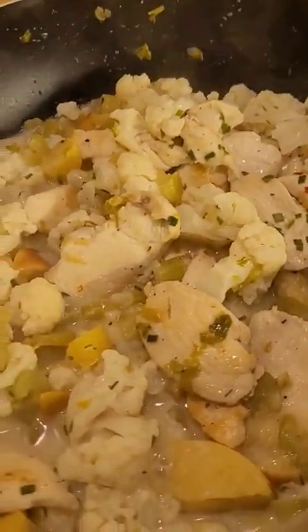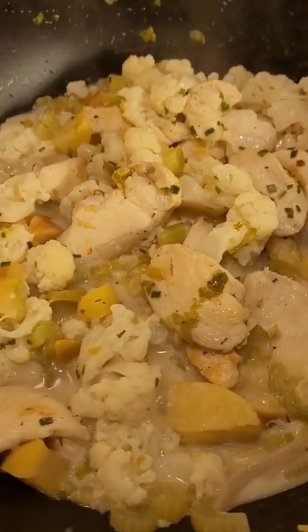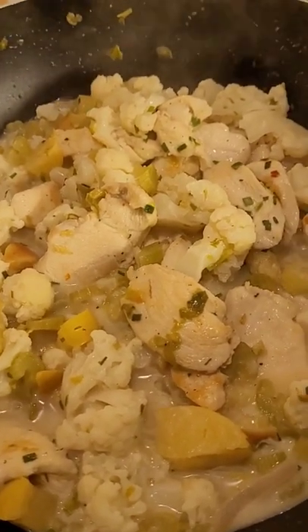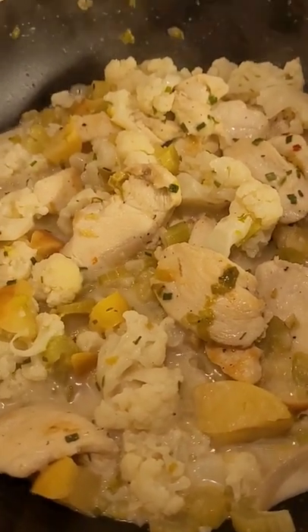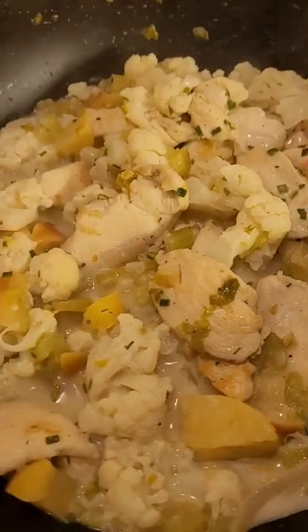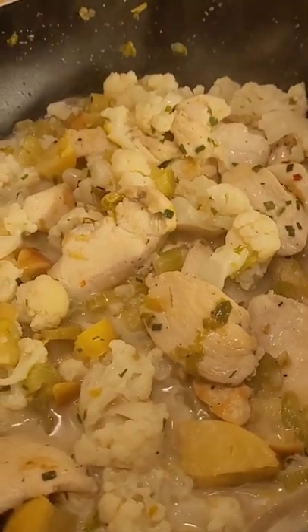This is a copycat recipe from a restaurant. I mix some twists into it. In the restaurant, it's made without meat, but here at home, I put some chicken breast in order to complete the protein for all of us.